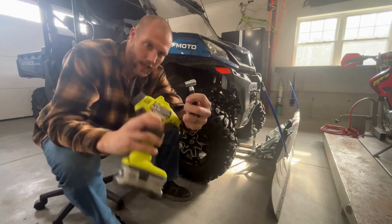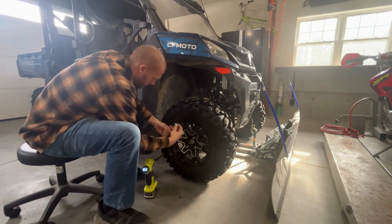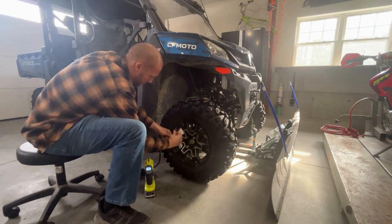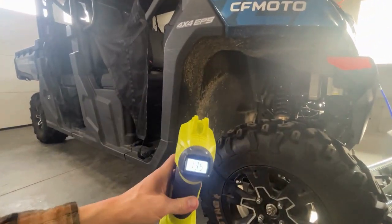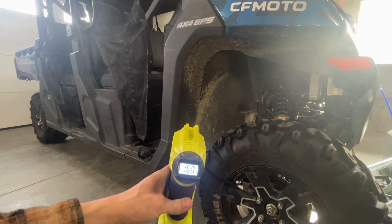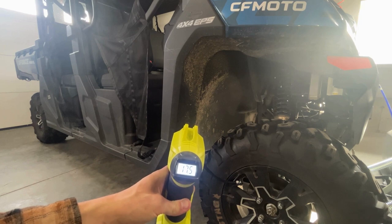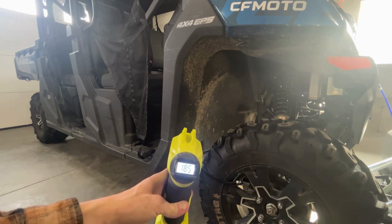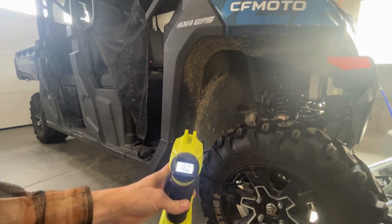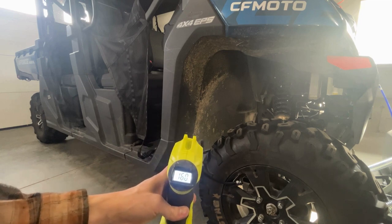It goes right on the valve and has a stem that locks it on. Lock it down. It says 13.5 PSI. And then when you let off, it goes back to actually telling you what the PSI is. We just went up about two and a half to three PSI in about that many seconds.